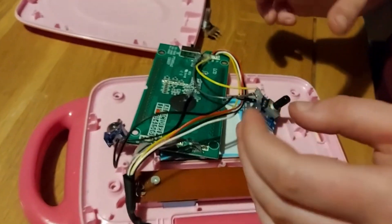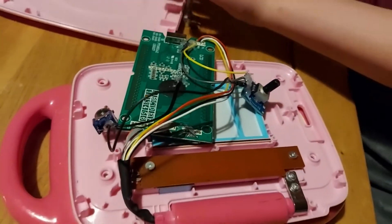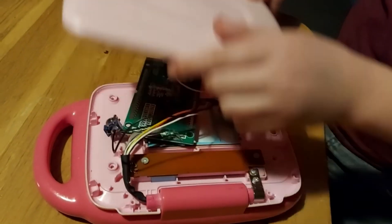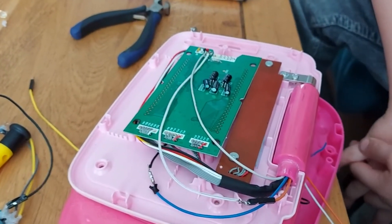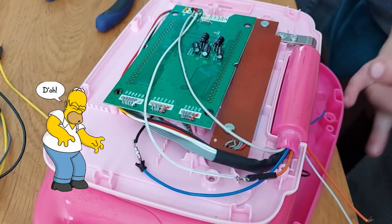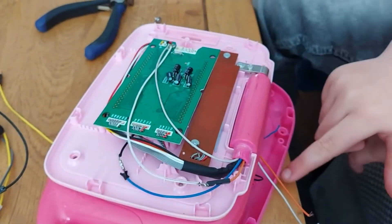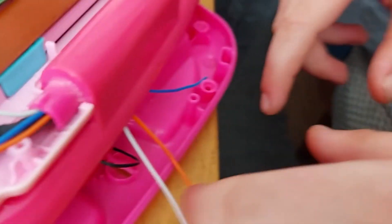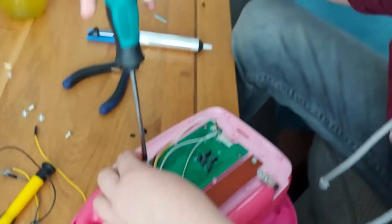Now I'm going to put it all back together and drill holes to put the switches in. We realized that the switch had to be at the back and the cables needed to be longer, so we extended them with these wires going through the bottom. This one's ground, this one's 5V, and this one's pitch control. I'm just going to screw the motherboard back on now.